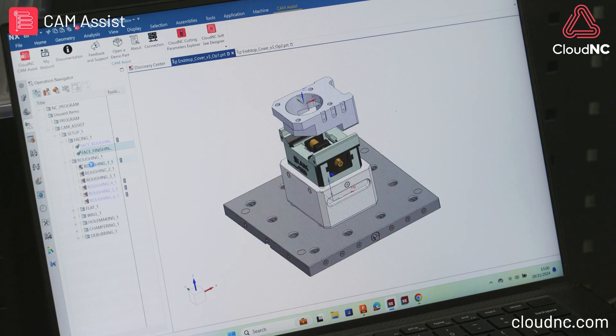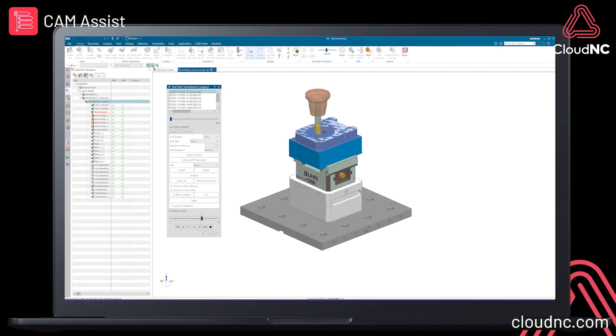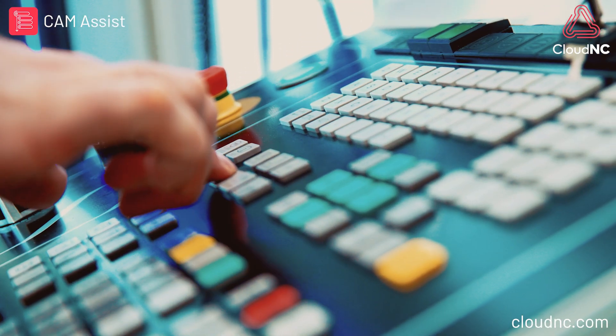In just over 10 minutes CAM assist has produced both the OP1 and OP2 program. I've run the simulation and verified that I'm happy with the result, so now we're going to post-process the code and take it to the machine.